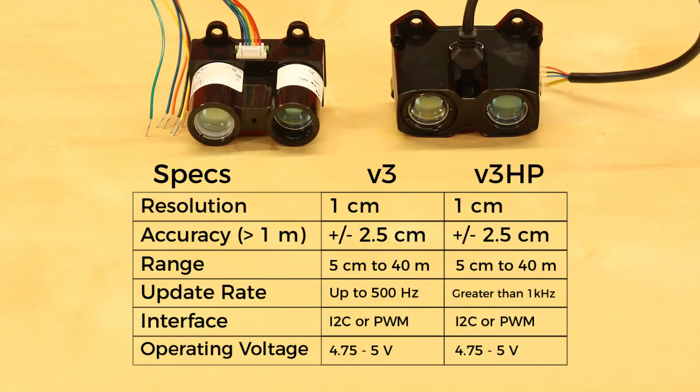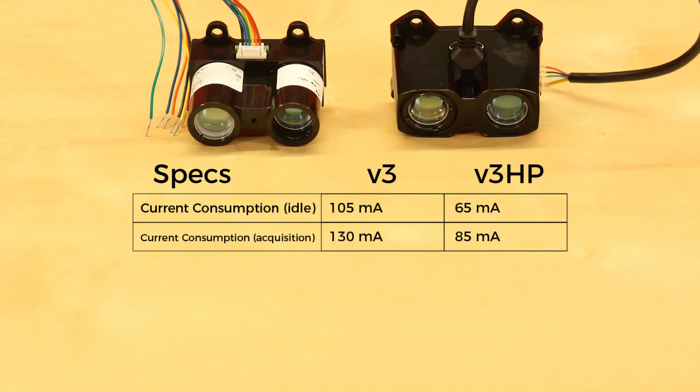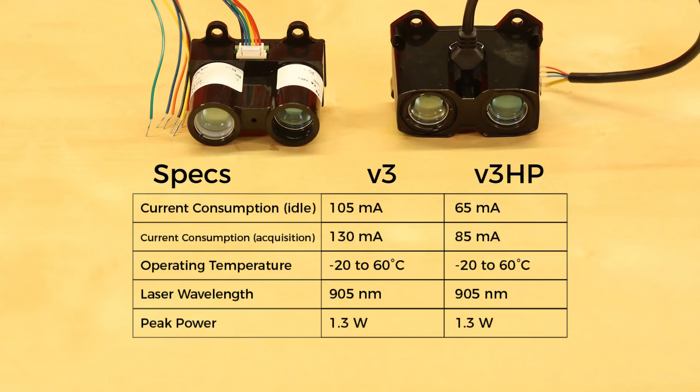Another improvement is that the V3 HP model is more power efficient, with current consumption about 40 mA less than the V3. Both can operate in temperatures ranging from minus 20 to 60 degrees Celsius, and they both rely on a 905 nm infrared laser that can peak up to about 1.3 watts.